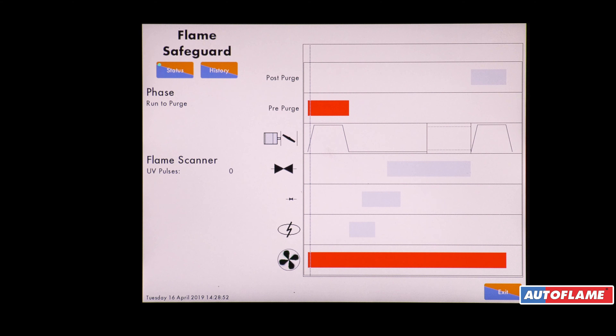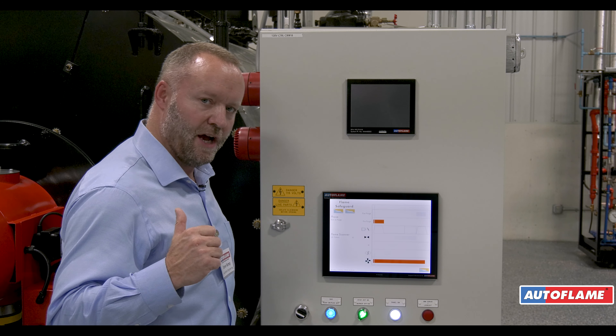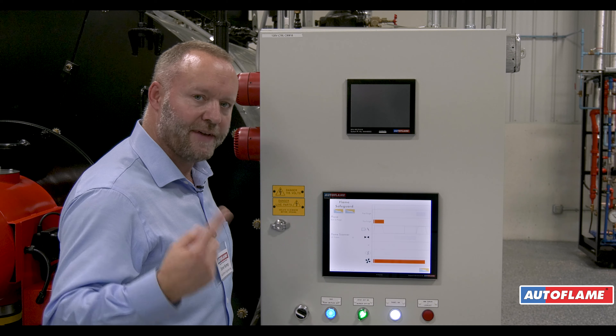The blower is running and the air damper is going to the full purge position. Only when the damper gets to full purge do we actually start the purge time. On this particular burner we've also got a variable speed drive, so we can now hear the drive getting up to full speed.